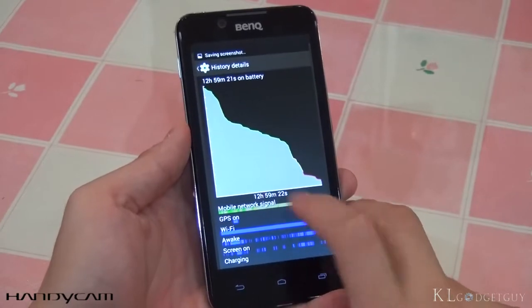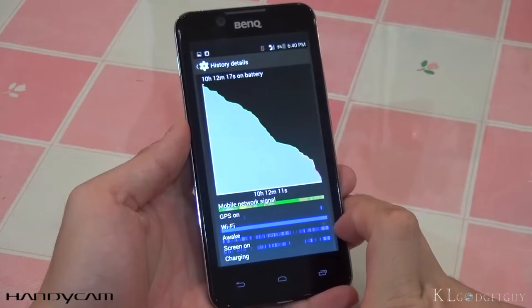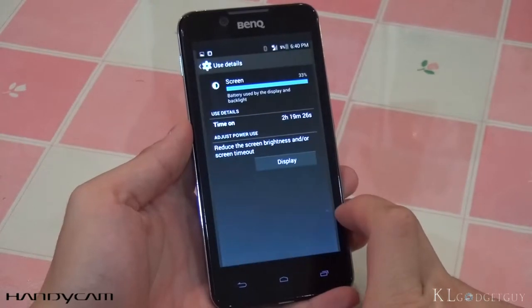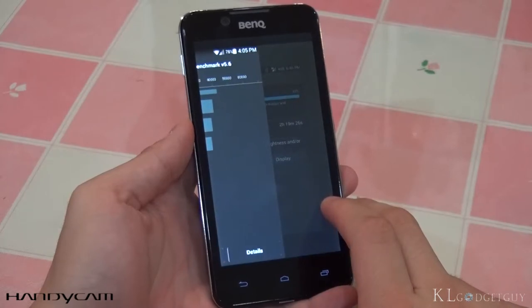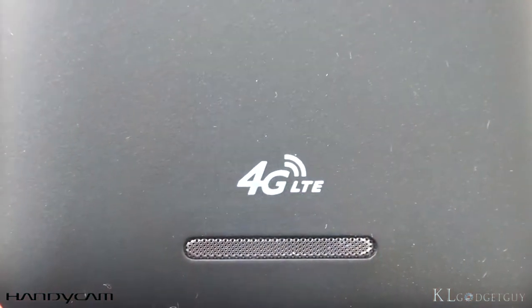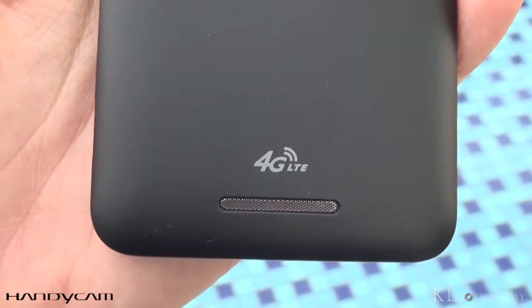Battery life, on the other hand, isn't great despite its efficient hardware and software — we only managed to squeeze 10 to 12 hours of juice in a single day with a small amount of web browsing and texting over LTE. We have no network reception issues on the phone, while callers have reported decent voice call quality.